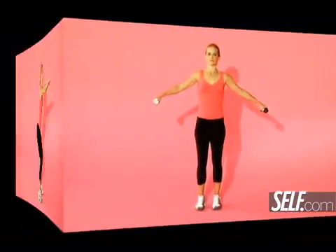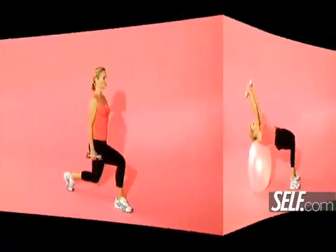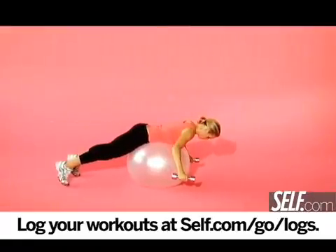Stick with this workout two to three times a week and I promise you, you'll see results in no time. And don't forget to log those workouts right here at self.com — we'll calculate your calorie burn for you. Until next time, I'm Megan Murphy, keeping the fun in fitness. Bye!